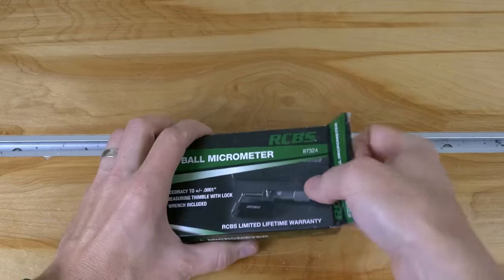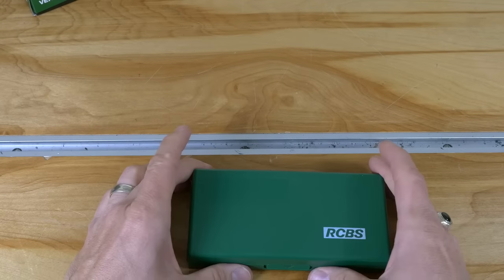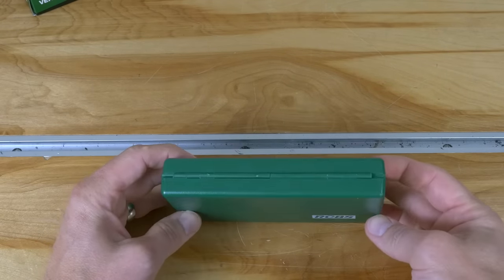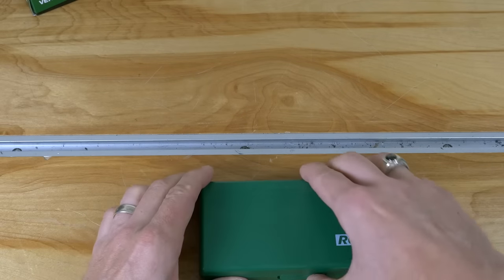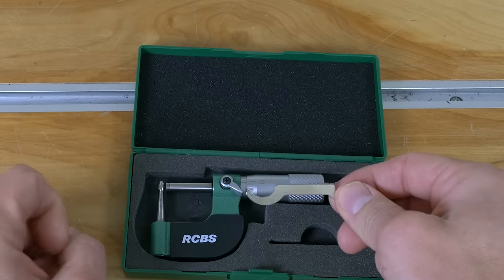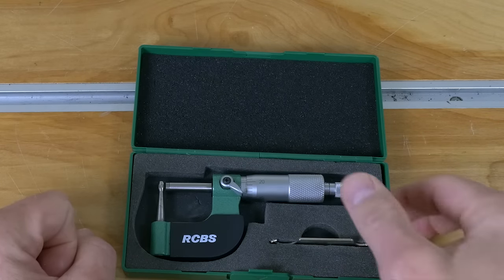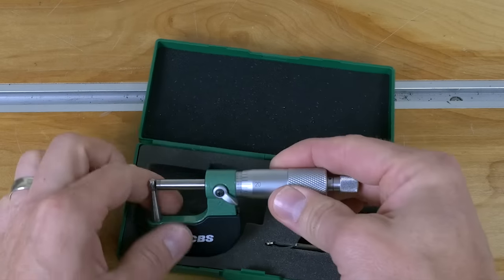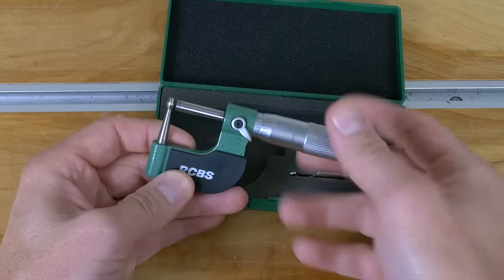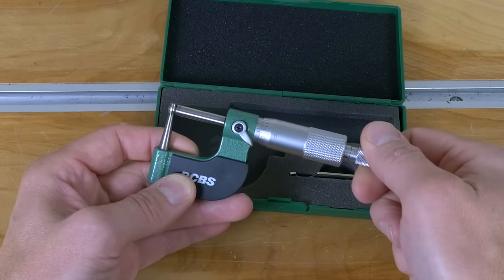Let's take a quick look inside the box and see what you get with this setup. It's in a nice plastic case — I like that because I can take it with me if I need to. There's also the tool that's used to set the zero so that you can calibrate it, which is definitely super important. And there we go — looks like a nice tool. It's got the ratchet thimble, which is great.